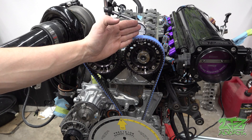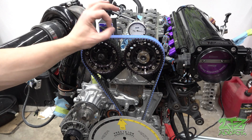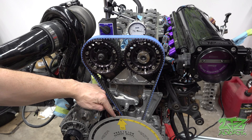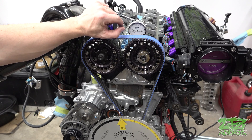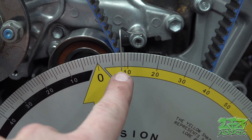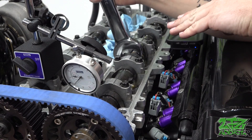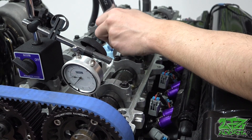Now that we have everything set up, we're going to start with the intake side. This is going to be measured at 40 thousandths lift on the dial indicator at 8 degrees before top dead center. We're going to wind this around twice and stop right here at 8 degrees before top dead center, then bump the adjustable cam gears until we get that 40 thousandths lift. So now you can see we've got 8 degrees before top dead center, and we get to loosen these guys and rotate the camshaft toward us using the 32 millimeter wrench on the hex until we get 40 thousandths of lift on the indicator.